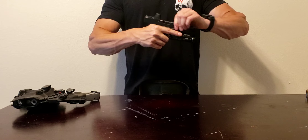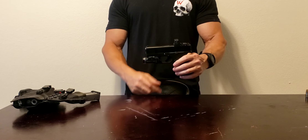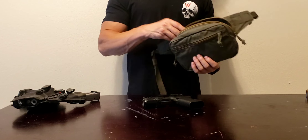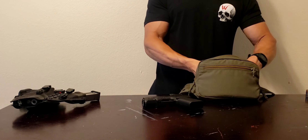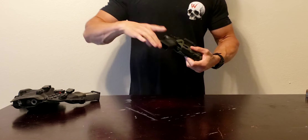There it is — Glock 43X MOS. It has a Trijicon RMR and a TLR7 Sub. In here I've temporarily fixed a Kydex holster. I can pop it out if I want to carry the gun. Throw that on the ground, and there we go.